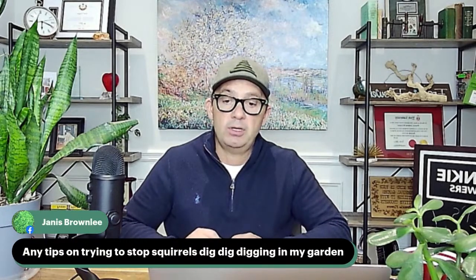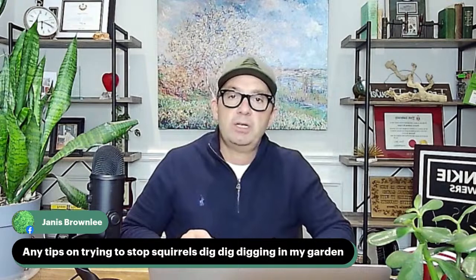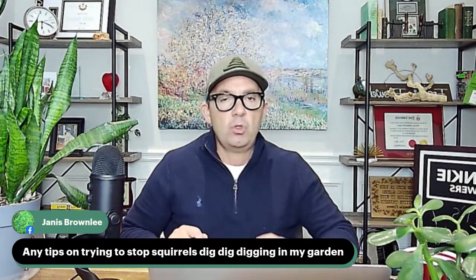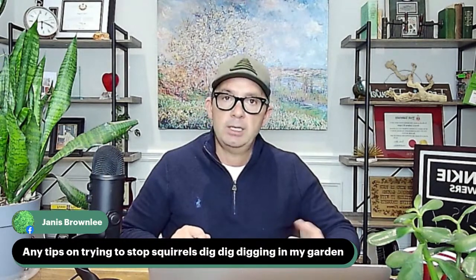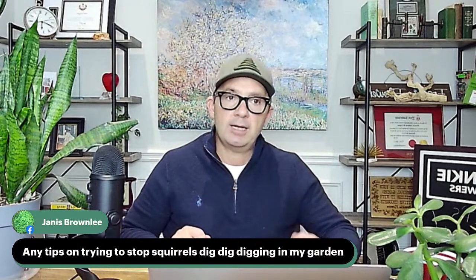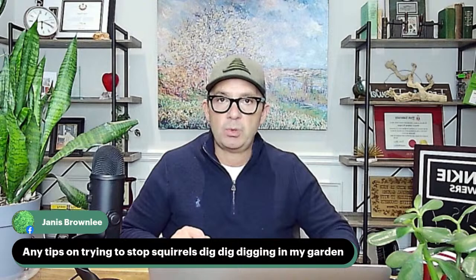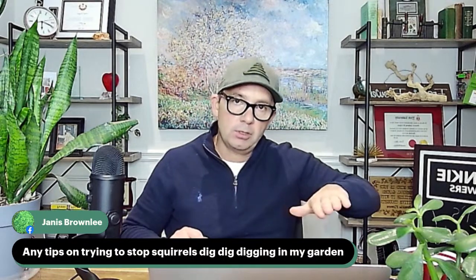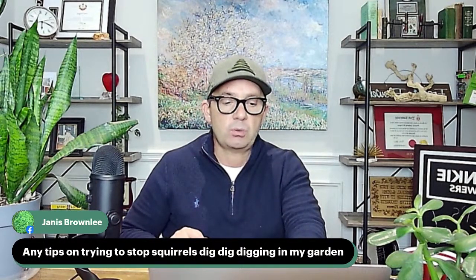Janice asks: any tips on stopping squirrels from digging in my garden? I always joke that squirrels are employed by garden centres to destroy your plants so you buy more. Daffodils are poisonous to squirrels, so avoid planting tulips because squirrels love them. One thing that works well is top-dressing garden spaces with pelletized chicken manure — it's odorless, provides calcium and fertilizer, and can deter squirrels. Putting an owl decoy up can also help. If you want to plant tulip bulbs, plant them and put chicken wire on top — the plants grow through but squirrels can't dig through it.